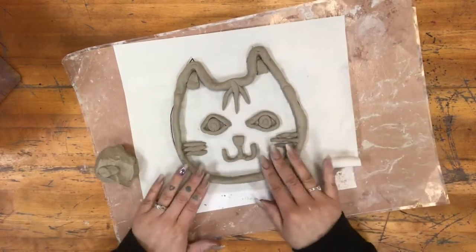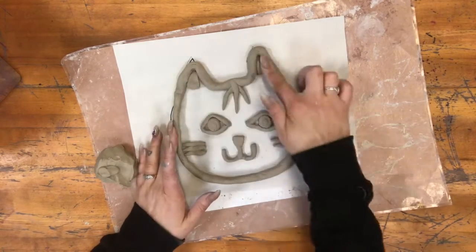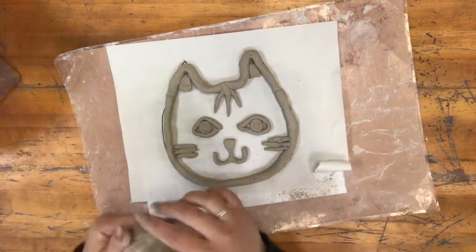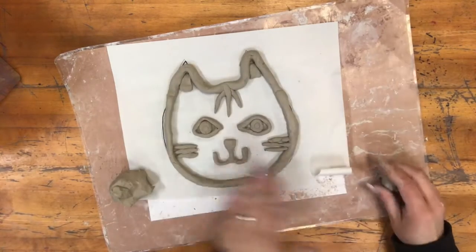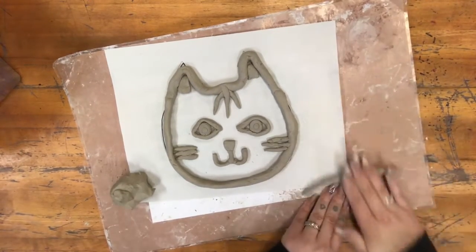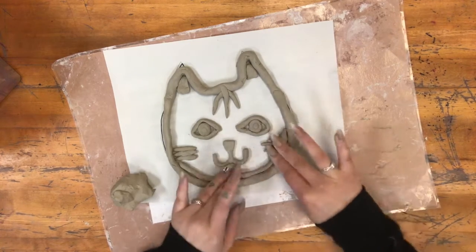Now I've added all of the details I wanted: eyes, nose, mouth, whiskers, some fur patterns, and inside of the ears. Next you're going to take the rest of your clay and make coils to cover the inside. You're going to go right over the details that you just made. I'm starting with the outline — you can see that I'm going right over those whiskers.